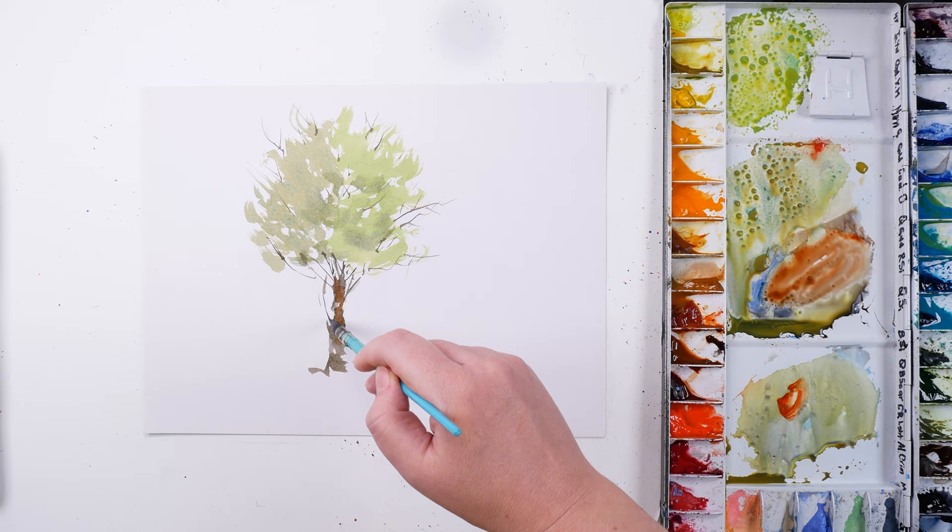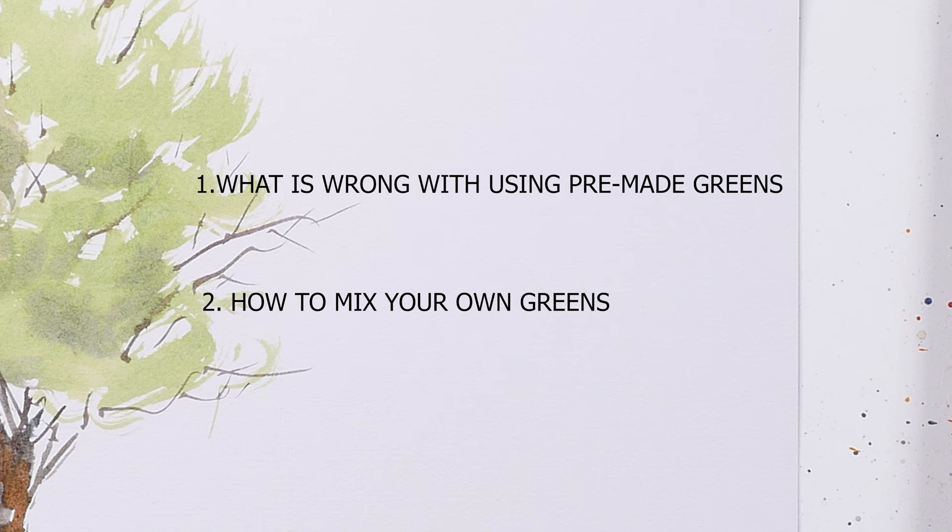To reveal the secrets of green, let's talk about three things. First, what's wrong with using pre-made greens? Second, how to mix your own greens? And the last one, where to use them?